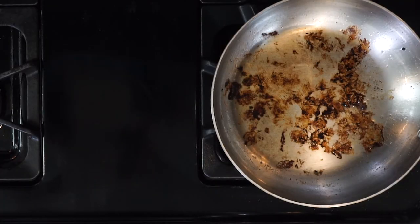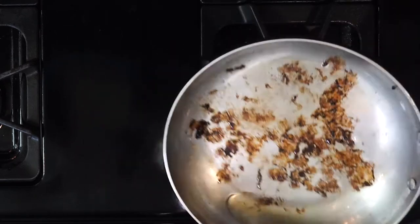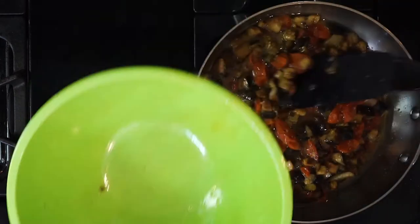Reheat the bacon fat in that pan over medium-low heat. Make sure the pan is completely coated in bacon fat by rolling it around. You can also use a little olive oil if the bacon didn't produce enough fat. Then pour in the egg mixture, making sure the veggies are evenly spread out — that helps it cook evenly.